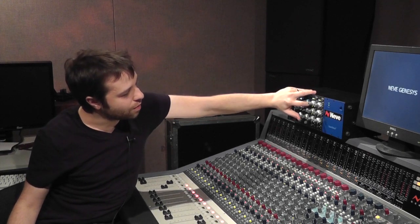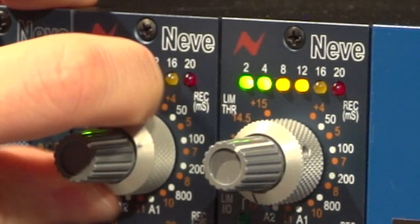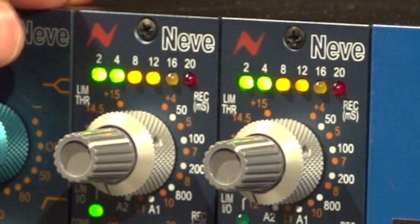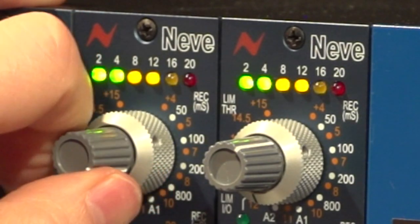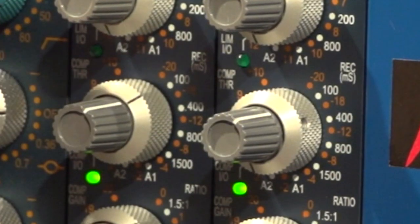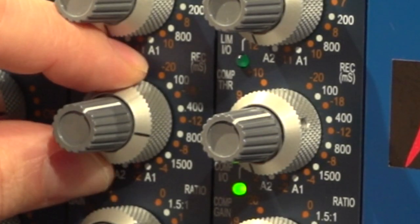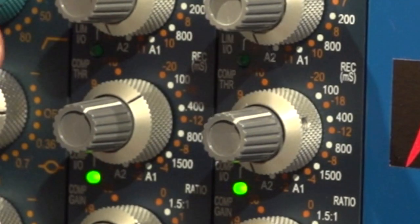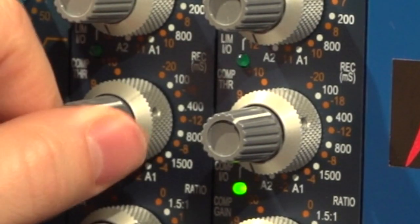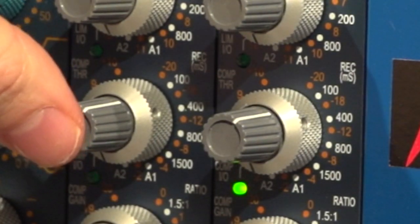Below that we have the controls for the limiter. On the outer control we have the recovery time, which spans from 50 milliseconds to 800 and then two auto recovery modes. On the inner control we have the limiter threshold. The push switch is limiter in and out.